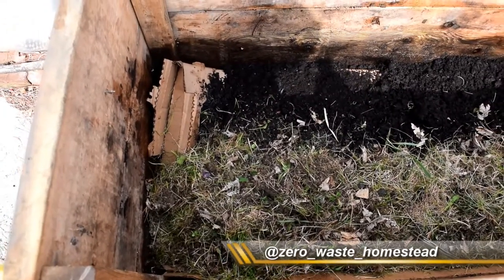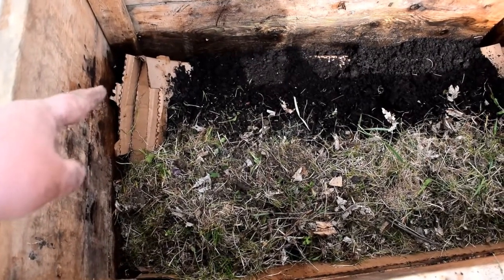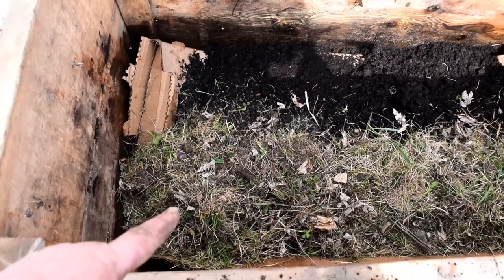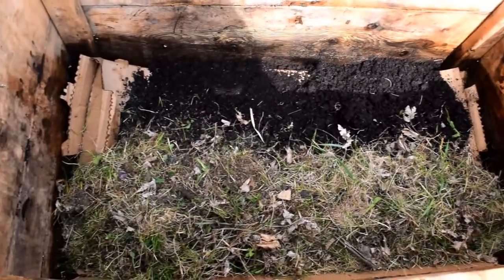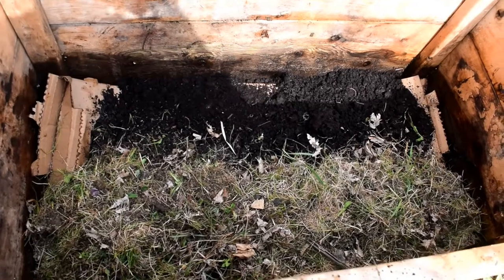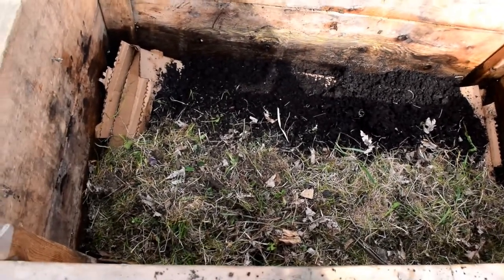Now looking into the empty compost bin we're going to use this year — we put down a layer of cardboard, soaked it completely wet, then put down a small layer of just dirt. Now we're putting down a layer of lawn clippings, anything green, grass, twigs, leaves, and soaking the whole thing. All my fruits, vegetables, tea leaves, coffee grinds, and eggshells will go in here. No meat and no dairy. We'll build it up for the whole year and have free compost again.